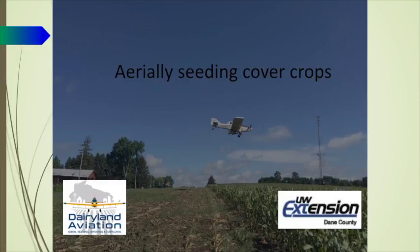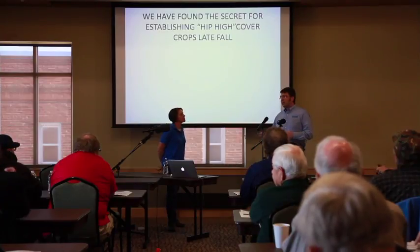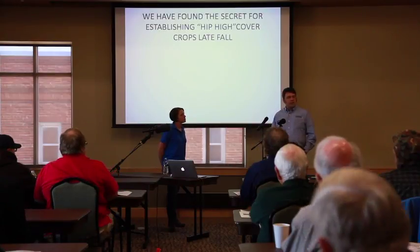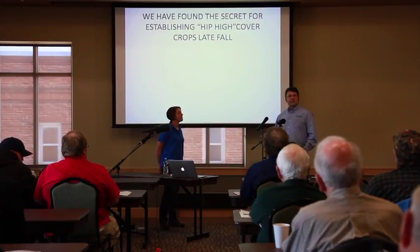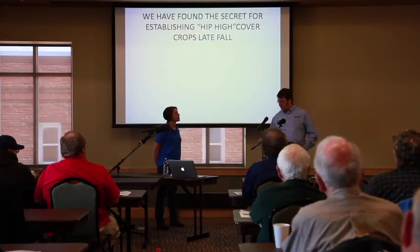Heidi and I have been working together now for about two years, following up with the practice and getting the research behind what it is we're doing. It's exciting to be here to talk to you about how we can plant cover crops with an airplane in the month of September and have them get to be hip high before we get a hard frost.